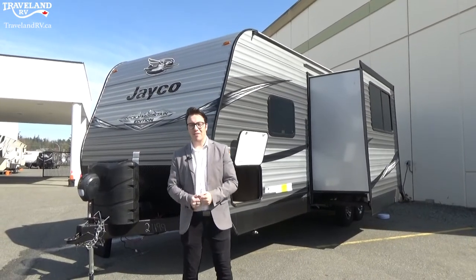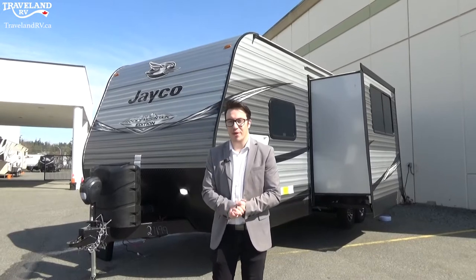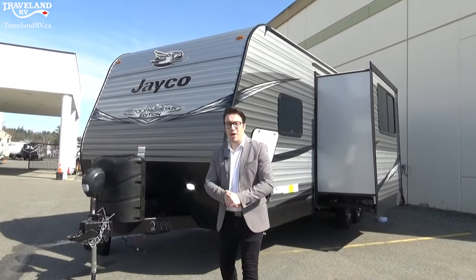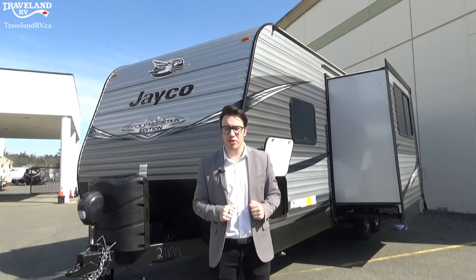Hey everyone, my name is Jordan Bucket here from Traveland RV and I'm doing a walkthrough on a Jayco travel trailer we have at Traveland RV. This may have differences from the Jayco that you're getting, but I want to touch on functionalities on everything on these travel trailers.